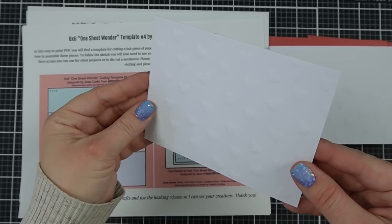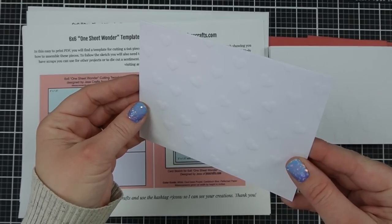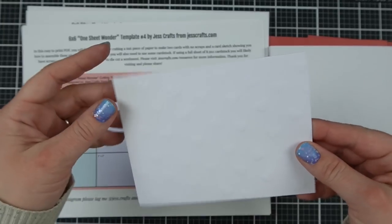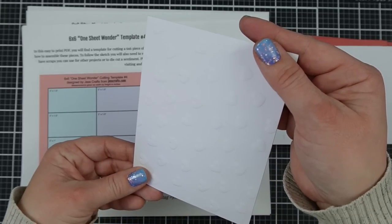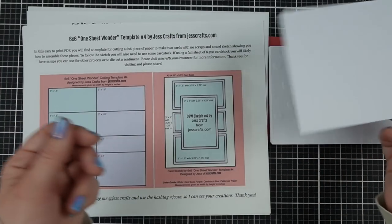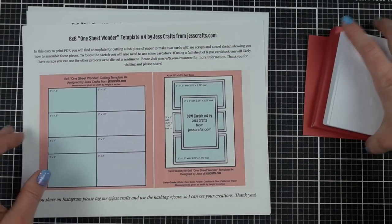And then of course the red coordinating envelopes — there's 24. So we're going to make 24 cards today. The way the embossing is, it makes the most sense to make a horizontal card. Most of the hearts, the top is along this edge. But that's why I'm going to do horizontal cards.